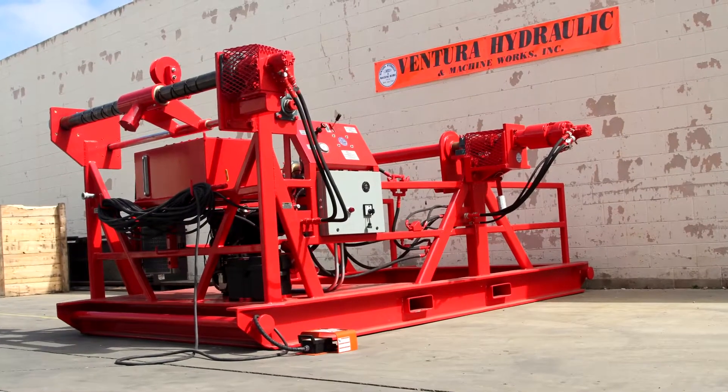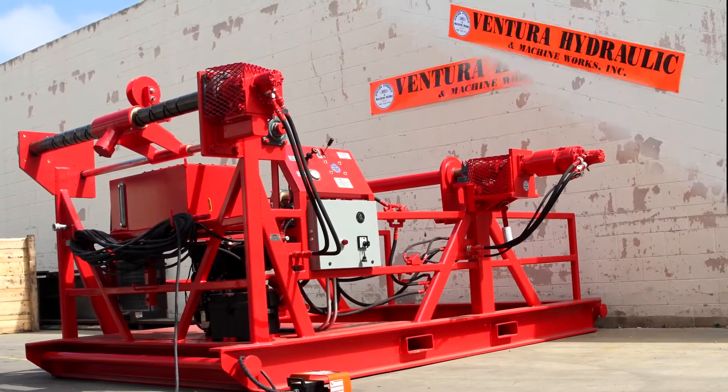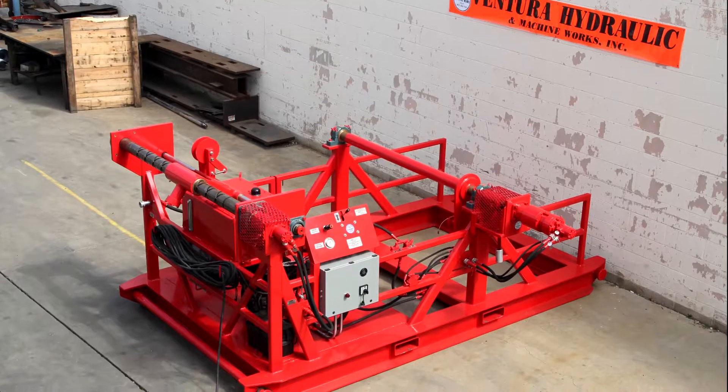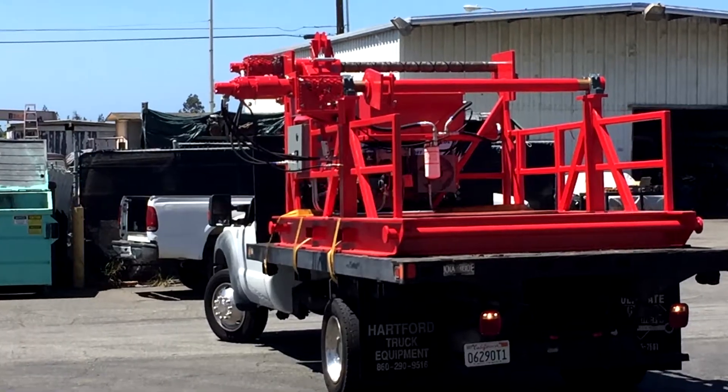The cable spooler unit by Ventura Hydraulic and Machine Works provides a simple and effective way to manage spooling of cable on and off cable reels in a compact package suitable for shipping inside an 8-foot wide container.